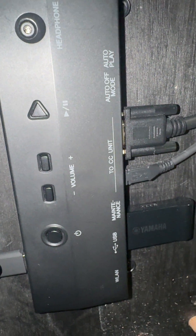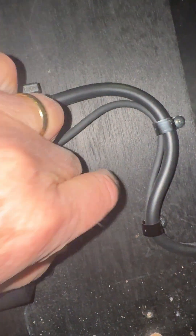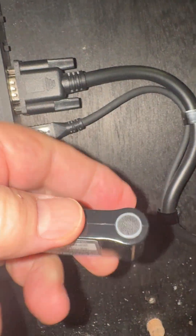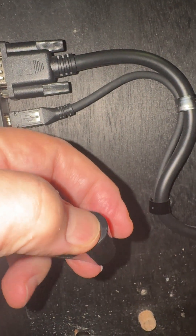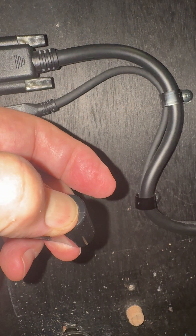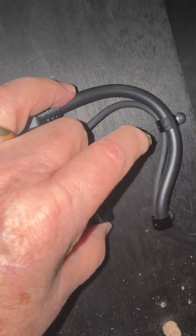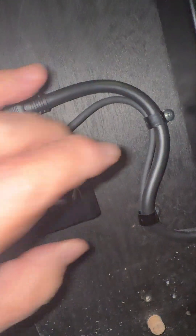And once it's on, you want to take this dongle. I'm going to pull it out so you can see. It has a button here on the side that you press down and hold until it flashes — about eight seconds — then release it. You don't pull it out to do that, by the way. It would be in the piano. You just press it down right there for about eight seconds.